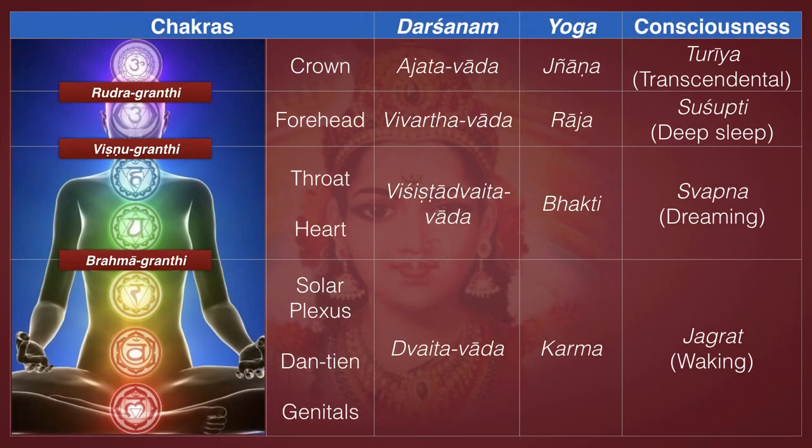In the same way, we can go into svapna — we can go to sleep with a controlled dream, a lucid dream. And if you look at our famous chart, you see that bhakti yoga is on the level of svapna consciousness.